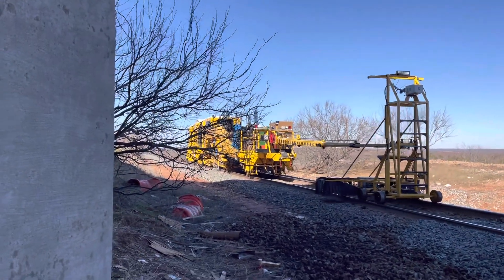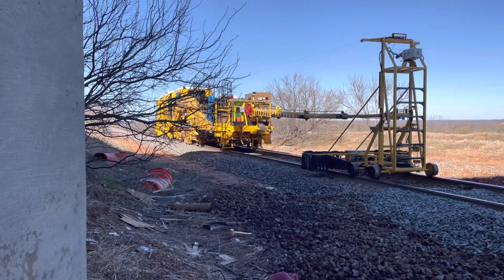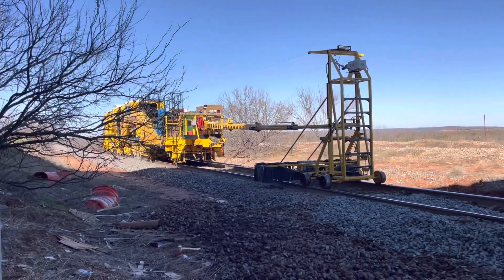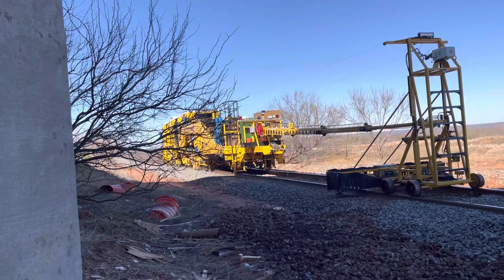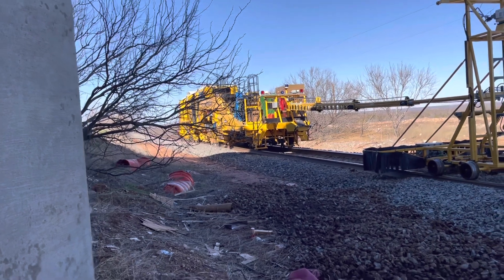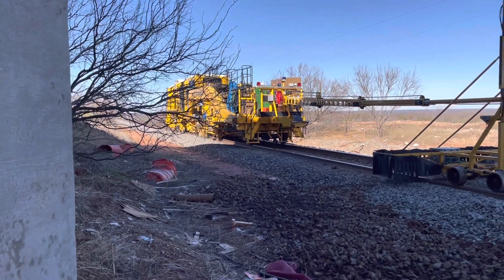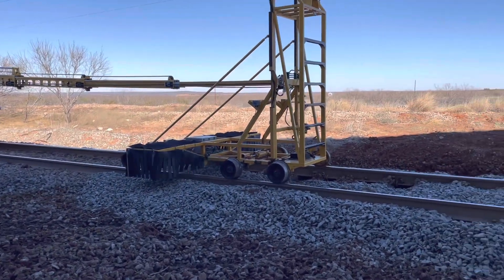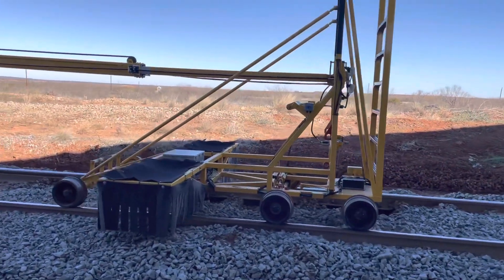So it's actually two machines in one. This is a pretty loud machine, so you may need to turn down your volume, or I may just mute it altogether. So this is the buggy.